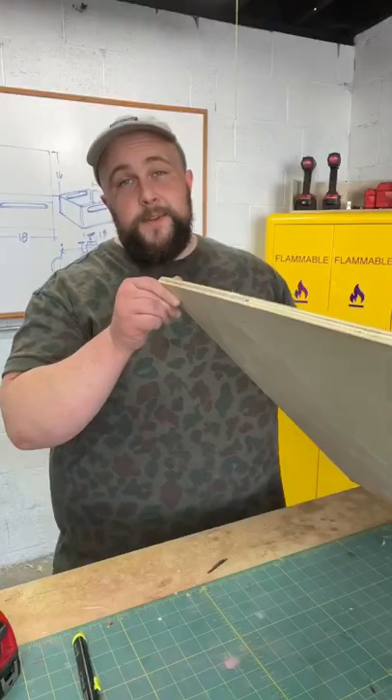I want it to be 16 inches by 18 inches. Since I'm using half-inch plywood, I'm gonna make my bottom piece 15 by 17.